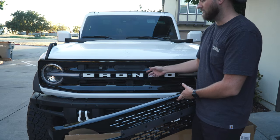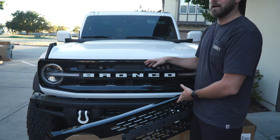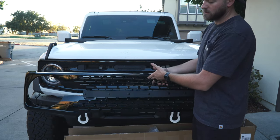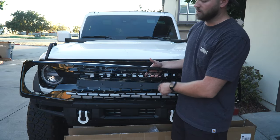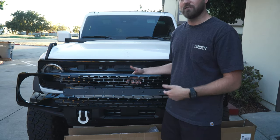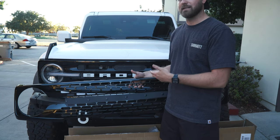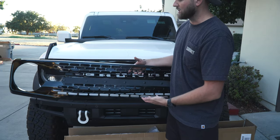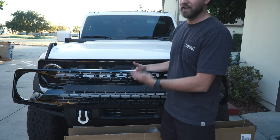In case you guys didn't know, Broncos can actually be identified by their trim package based off the grill. With the Outer Banks it's stuck with this grill. I think the Black Diamond has the gray version of this grill. The Wild Track obviously has this grill, and the Badlands has the gray version. It's kind of funny that with Ford you can't choose your grill, so even if I like this grill the most I can't put it on the vehicle unless I buy a Wild Track.